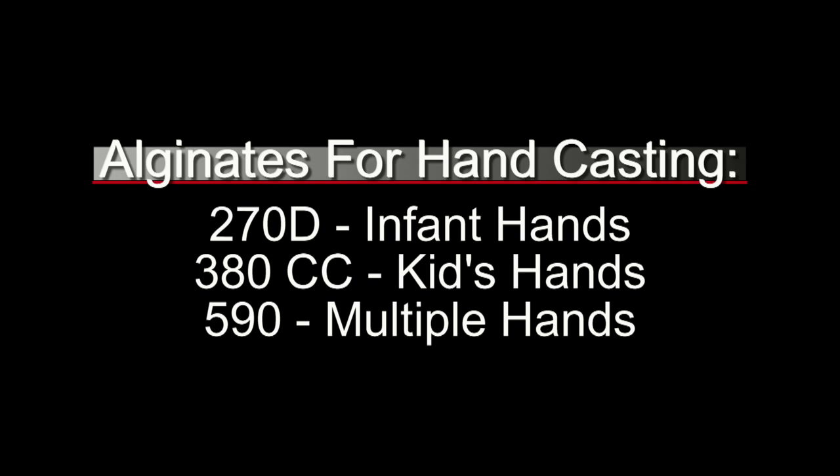380cc is the formula we'll use in this video. That's a three-minute working time at 80 degree water temperature, and that's ideal for most kids' hands, most toddlers, even on up to adults. It's a good general-purpose medium-set alginate. One of the nice things is with that color change — it goes through the color change right before it sets up, and that's a good indicator, especially if you're working with children, that they need to get into place and hold their hands still and wait for it to gel.